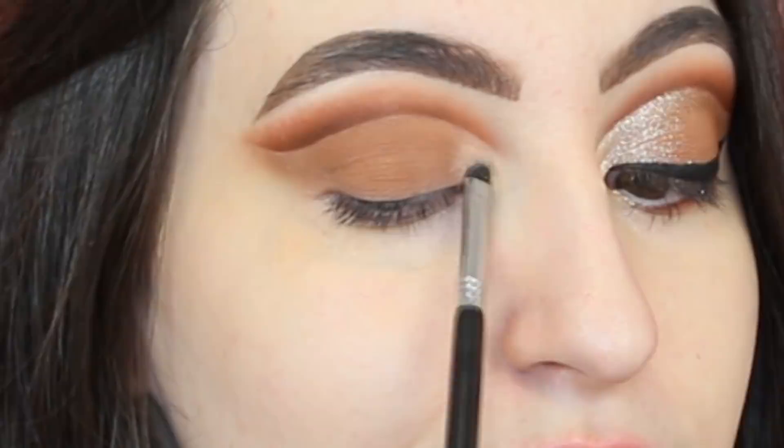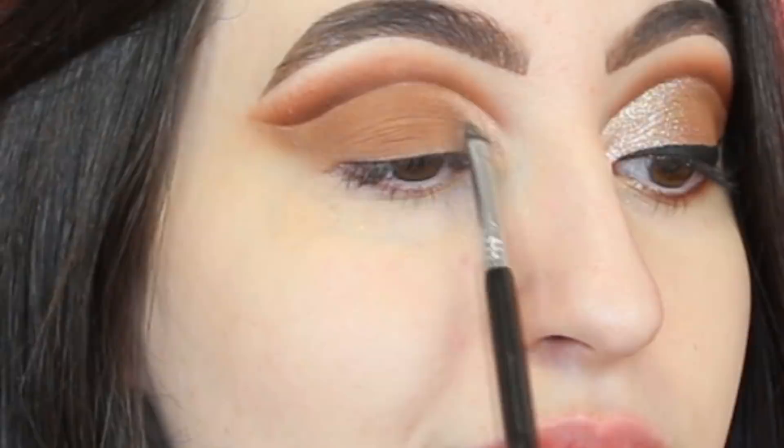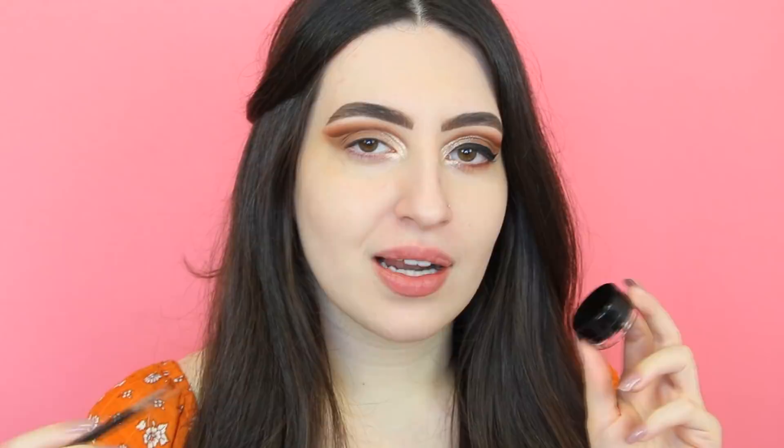In the tear duct area I just applied the color Skeleton Kiss. Now right on top I'm gonna apply this glitter — this is a pigment by NYX Cosmetics and this is number 20. It's so beautiful, especially for brides.